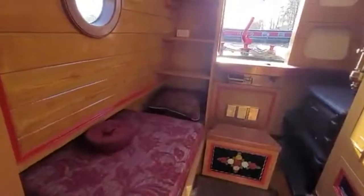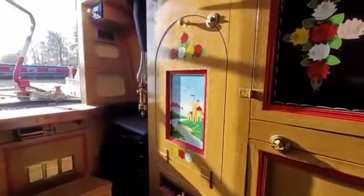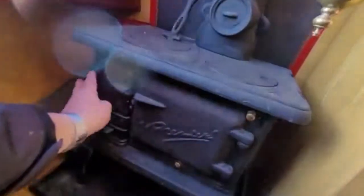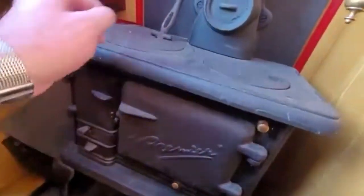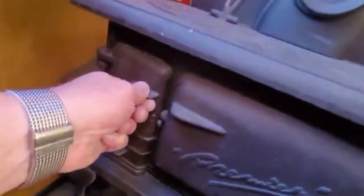We now come into the boatman's cabin. This is the area that obviously, when this would have been a working boat, the family would have been living. We have a Premier stove — the Premier stove is a stove in which you can cook as well, with the firebox being on one side and an oven to the other side. By the look of this one, I don't think it's ever been lit.